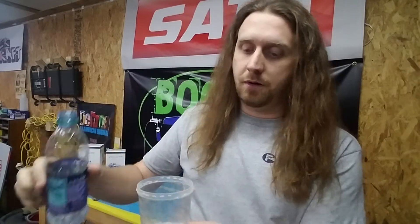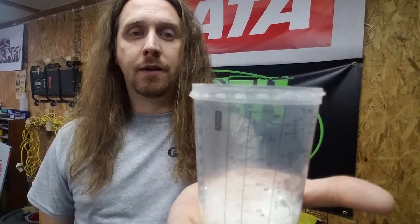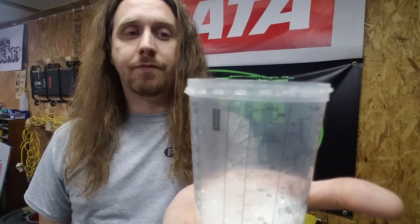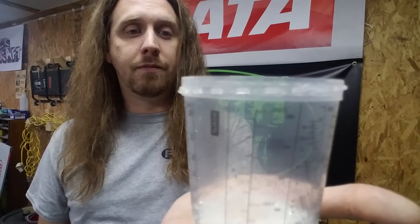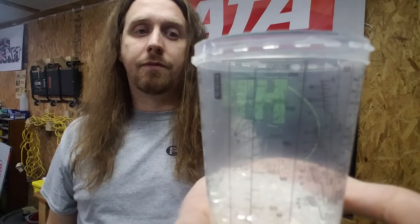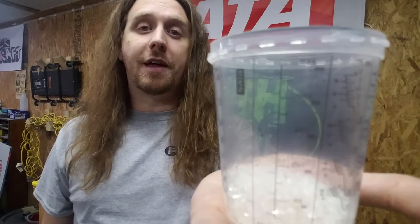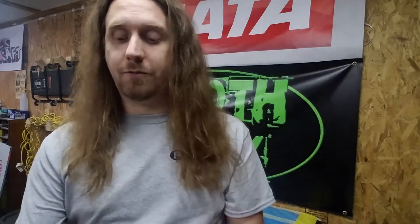Adding a little bit of water now. Listen — that popping you hear is the desiccant beads breaking apart. As your air moves through the desiccant beads, it's going to be agitating everything. All that popping is the desiccant beads breaking apart.